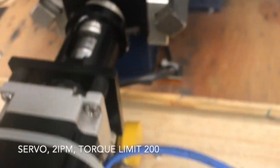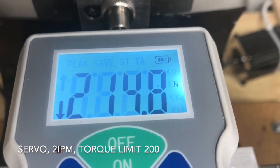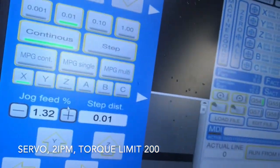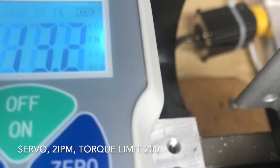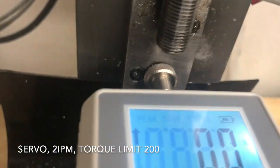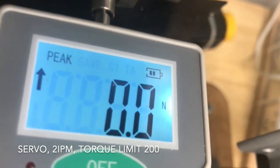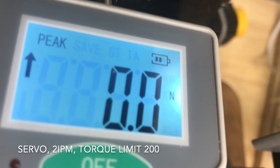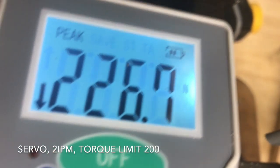So the servo just alarmed out at 215 Newtons. Let me check that — yeah, sorry, it's upside down, but you can see the alarm flashing. So 213 Newtons. Set to peak — 226 Newtons, and here we have the alarm out.